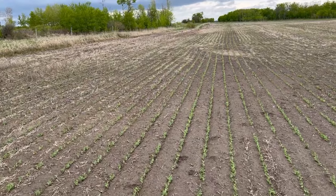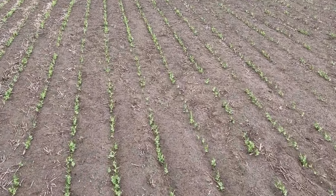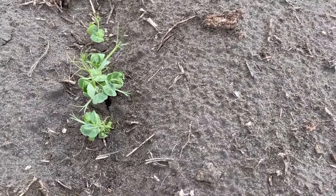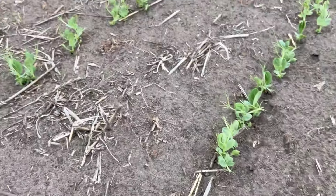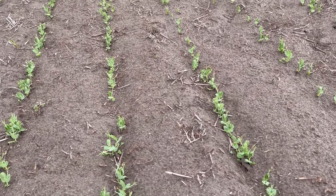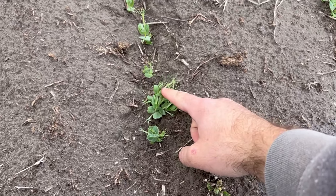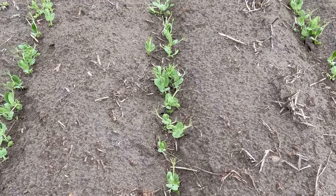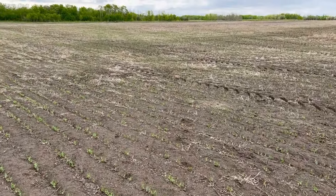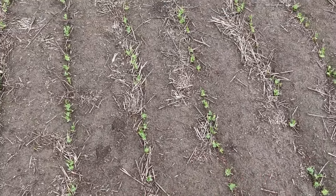Next I'm checking these peas, which I think look really good. They are three weeks old. No sign of frost damage. These were seeded at the end of April — the 29th, I think. They're nice and thick, they look really good. This field was rolled, that's why it's nice and flat.